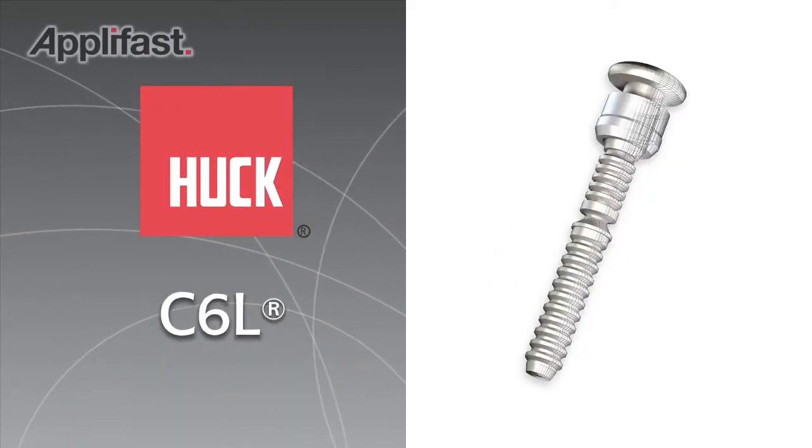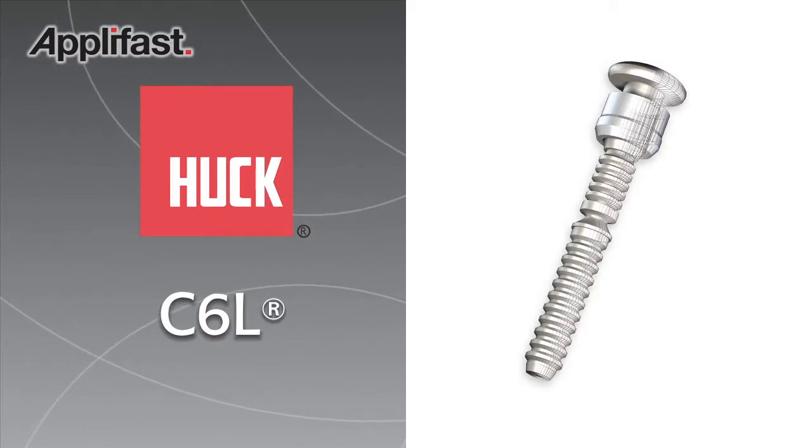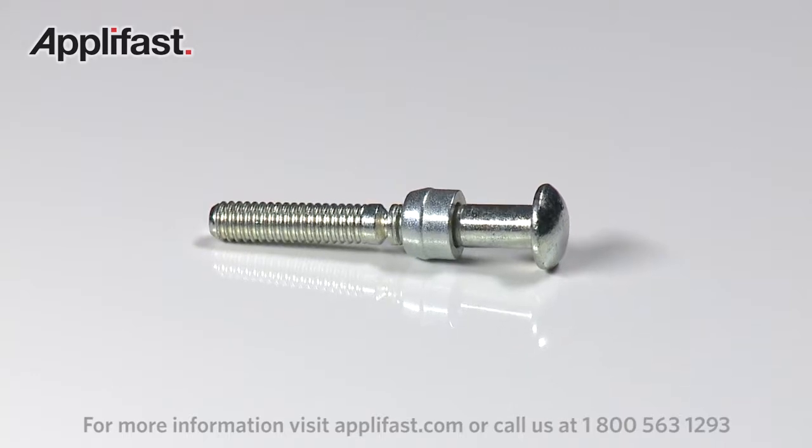Where a strong, vibration-resistant joint is critical, you can't go wrong with the Huck C6L, the original Huck Bolt, manufactured by Huck for more than 50 years.